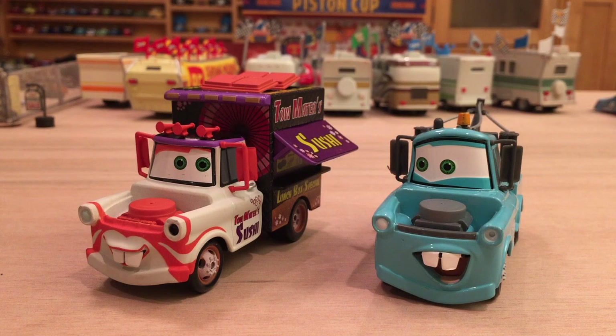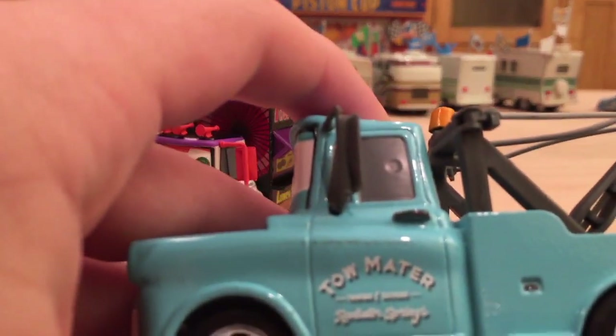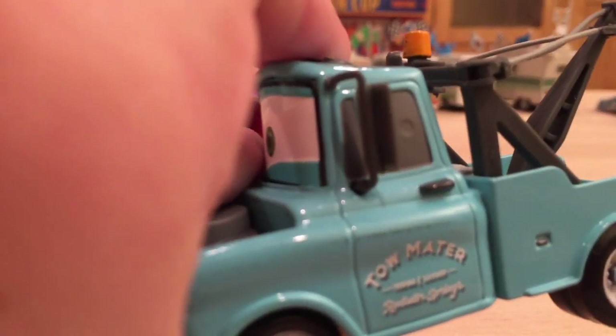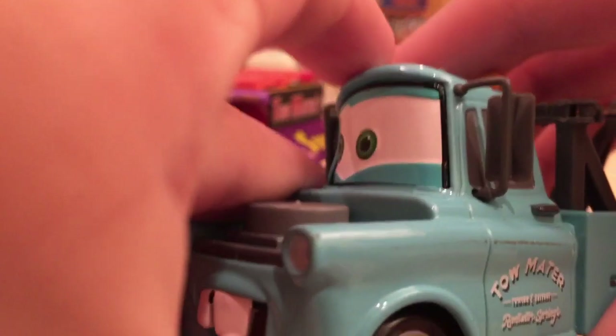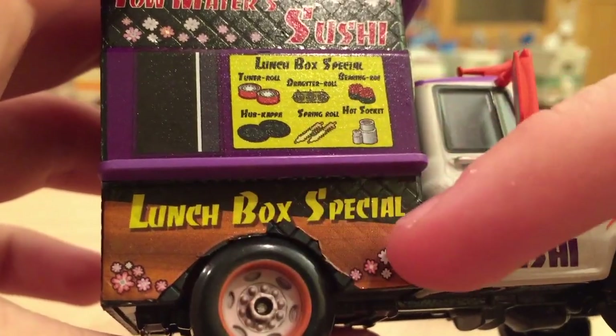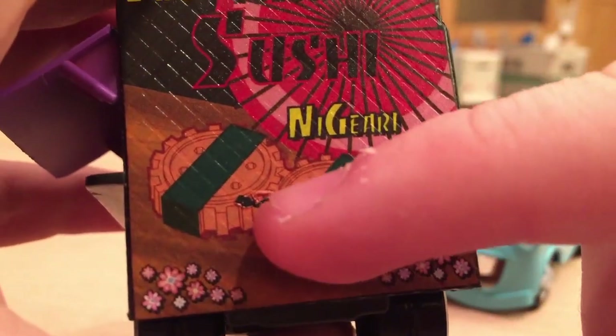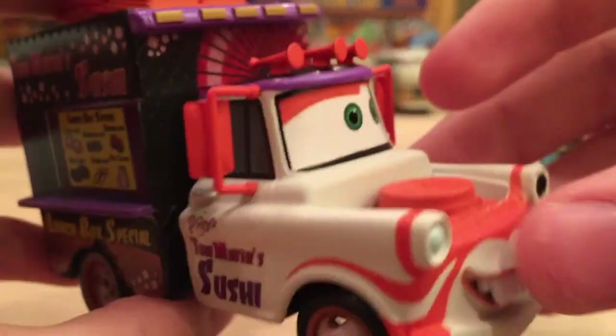One thing I wanted to mention before the actual review is that the Disney Store doesn't have the best quality control. A lot of their cars have paint defects. For example, this brand new Mater has a gray streak going right across it — doesn't look too good. There's also a chip on the corner of the light. Most noticeably, on the back of the Sushi Truck, the paint is actually peeling off around the fender — it's supposed to look nice and smooth. There's also a little tear there. It just came right out of the box like that unfortunately.